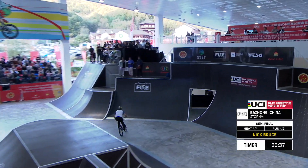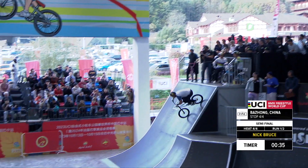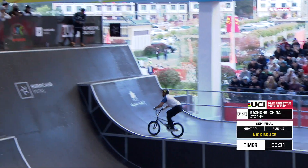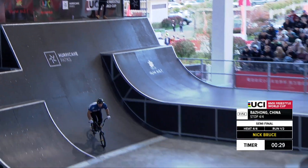He is stomping this course — Nick Bruce. Bar spinning up to that step up. There we go! 7.20, stretching the hands on that no-hander.